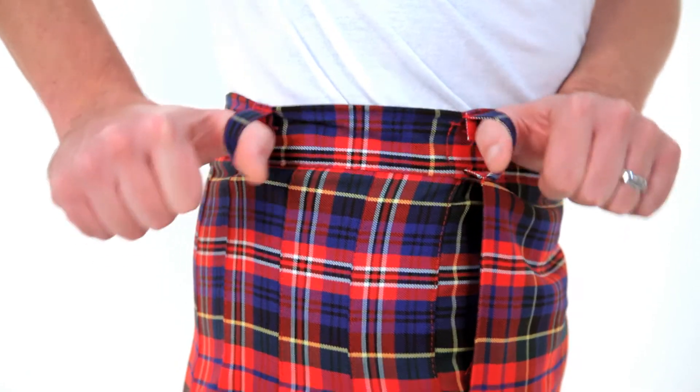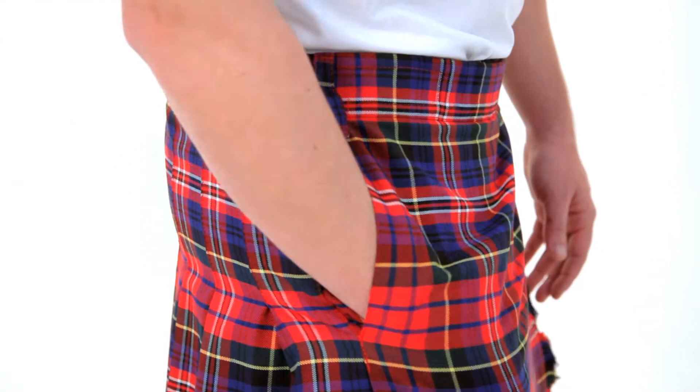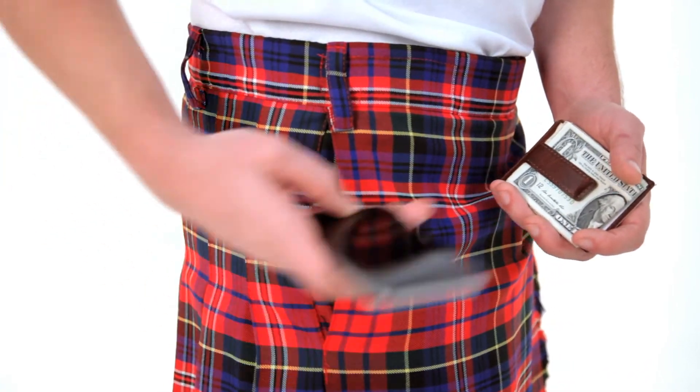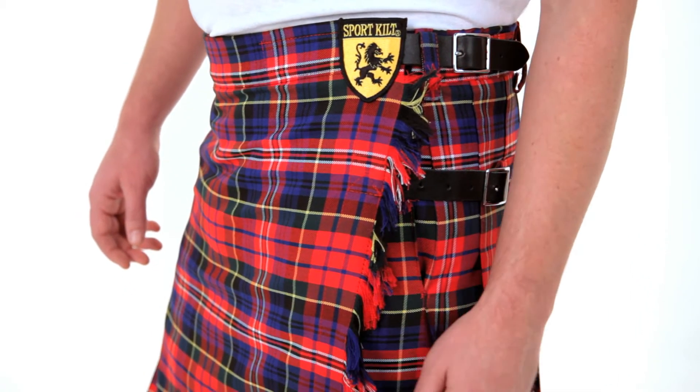Belt loops let you wear one of our kilt belts or hold your sporran and chain in place. Pockets on both sides of the front panel are deep enough to carry around all of your essentials. Fringe is an extra panel of fringe material we add to the opening side of the kilt.